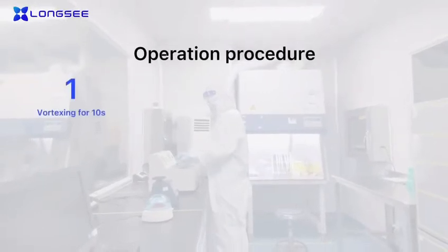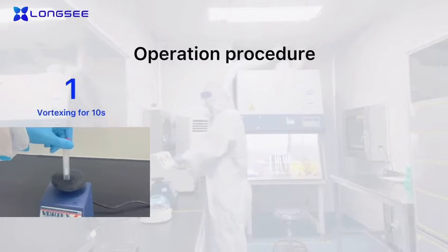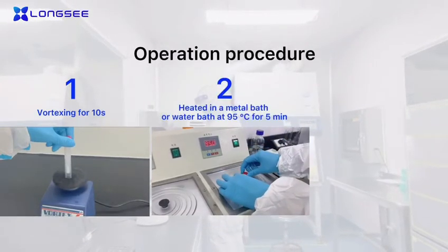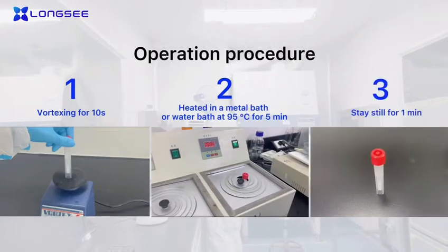Vortex for 10 seconds. Heat in a metal bath or water bath at 95°C for five minutes, then stay still for one minute.